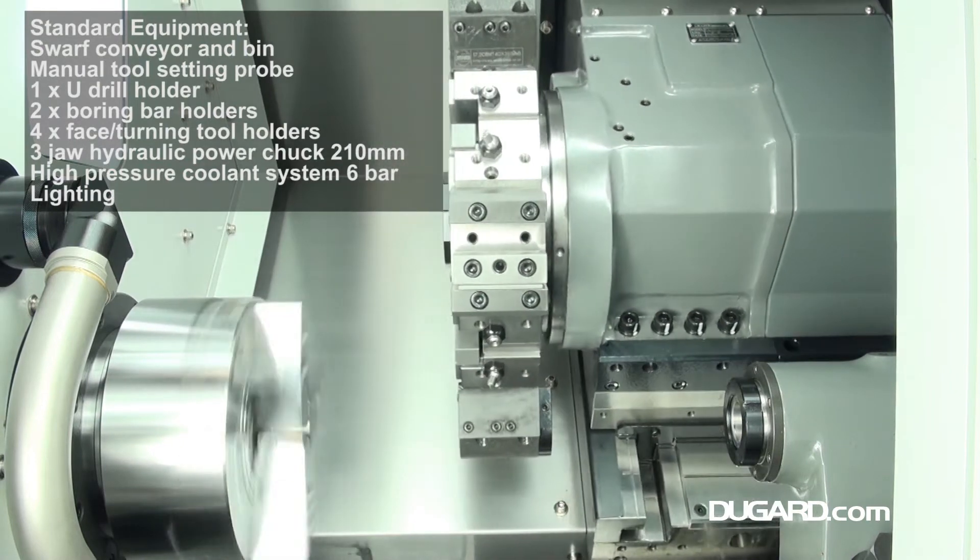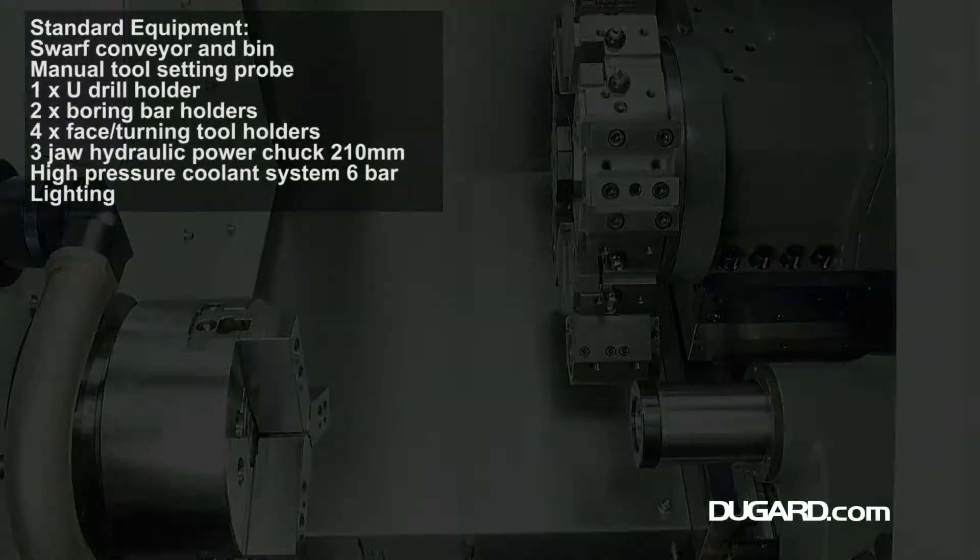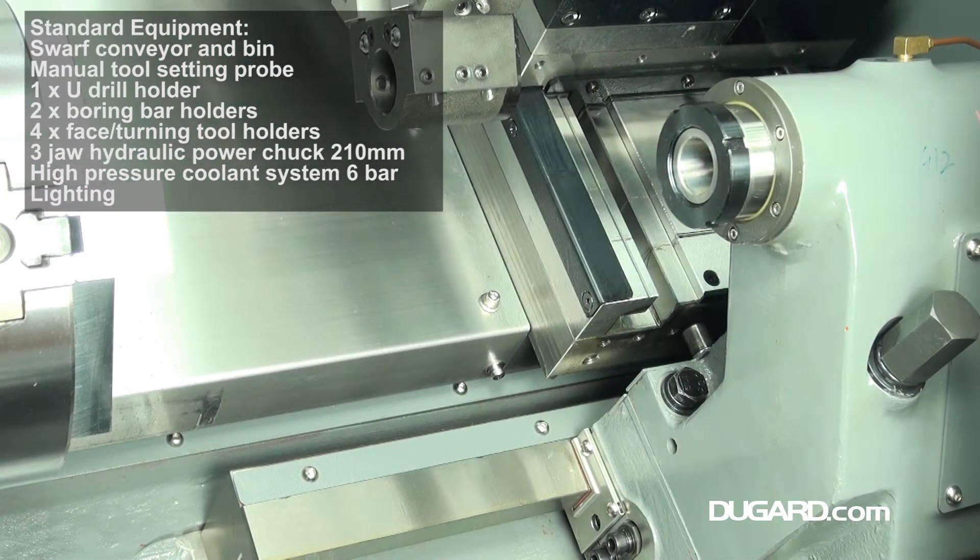The machine has a top speed of 4,500rpm, powerful for a small machine, and the spindle power on the FANUC drive is 11-15kW AC.